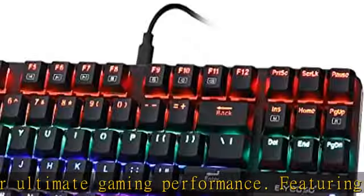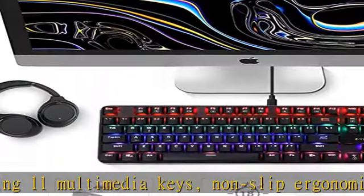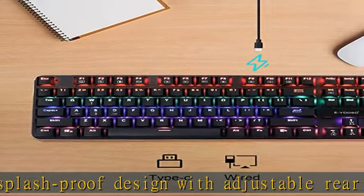High-speed USB cable with gold-plated corrosion-free USB connector for a reliable connection which will stand up to fast hardcore gaming. Mechanical switches for reliable response. The EOSOK 630 is a compact mechanical gaming keyboard with professional mechanical switches which offers quicker and springy response.